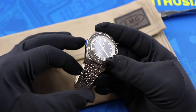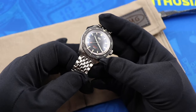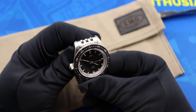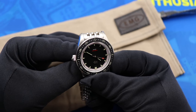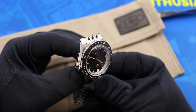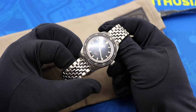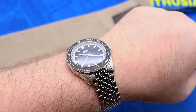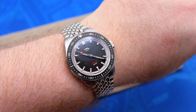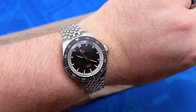I love the beads-of-rice style bracelet that comes on the watch — it's a style you don't see enough on vintage-inspired pieces, as everyone wants to use the oyster style of bracelet nowadays. The bracelet does come with solid end links; however, sticklers will note that the end links don't quite match up to the dimensions of the case and you can see where the lugs stick out past the end link. It doesn't bother me, but I know it would bother some of you. Even on my larger 8-inch wrist this watch looks fantastic — I can't imagine a wrist size where the EMG Nemo would look overbearing. They really nailed the proportions.